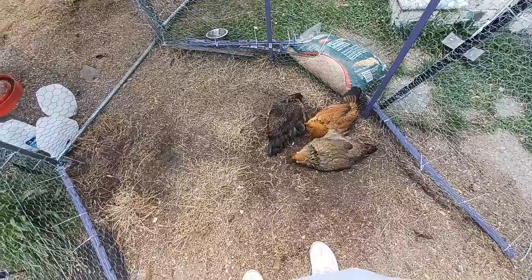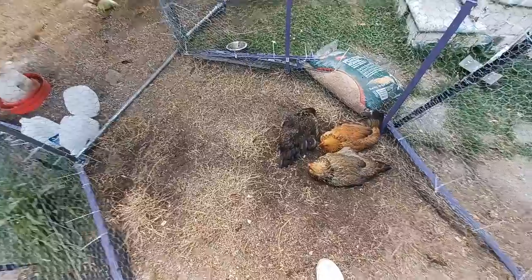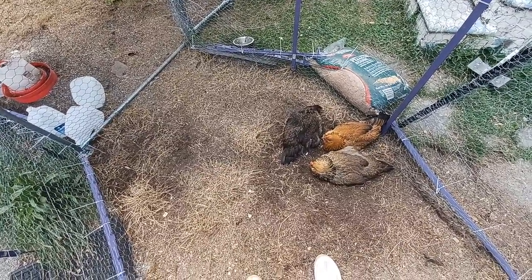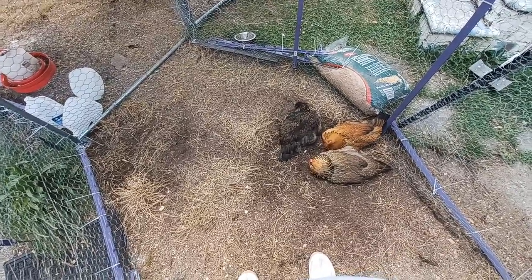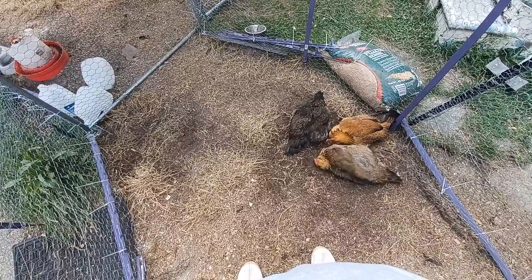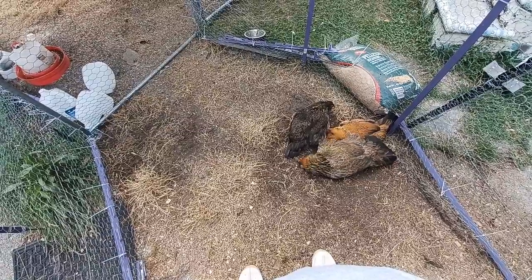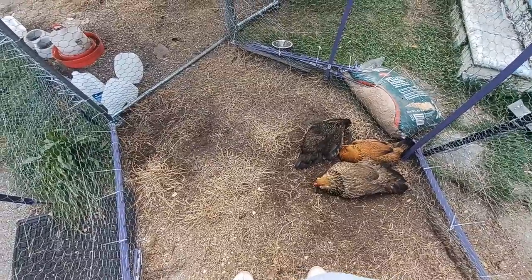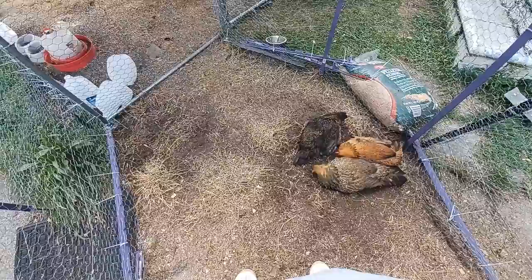They're doing great. As you know, I feed them Scratch and Pick organic feed — it is non-GMO, soy and corn free, and seed oil free, which is very important to me. I do put electrolytes in their water, but about half as much as when they were chicks. If you get the packets at Tractor Supply, I use a half a packet per gallon of water.